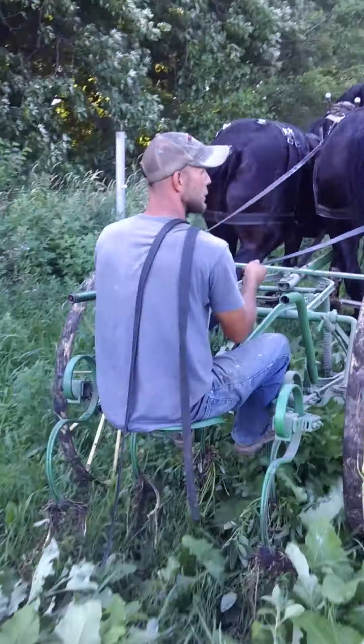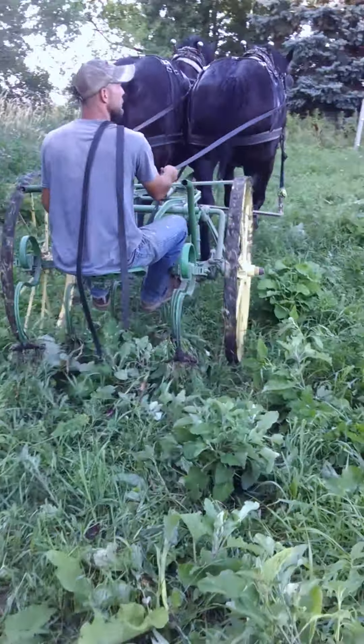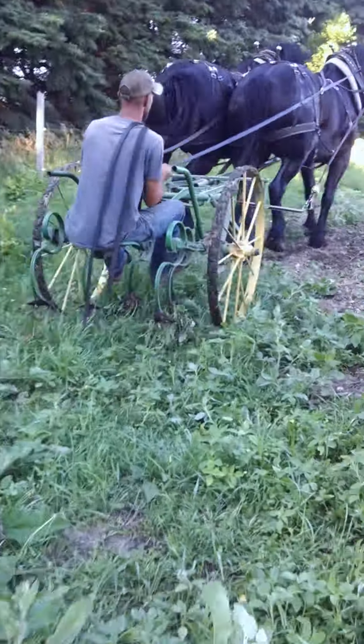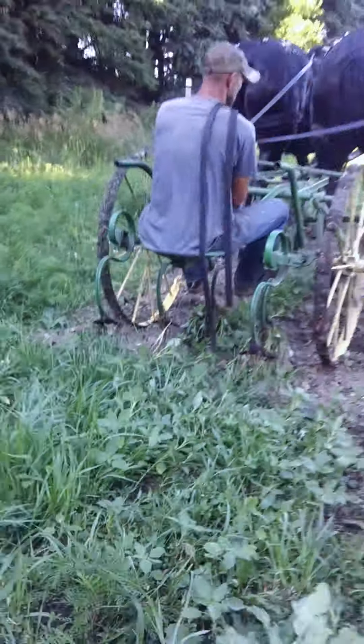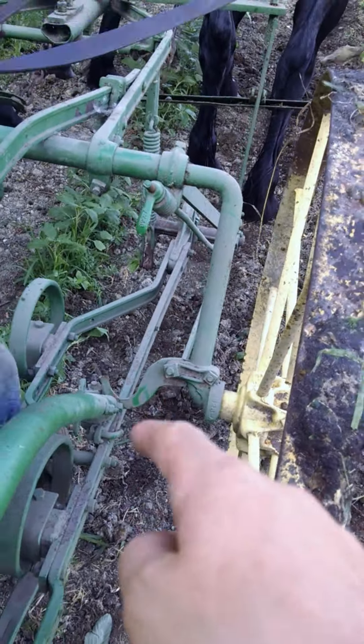That's how he puts them up. There's two little hooks on the side. Here's how he gets them down — there's little hooks right there. He hangs them up on them.